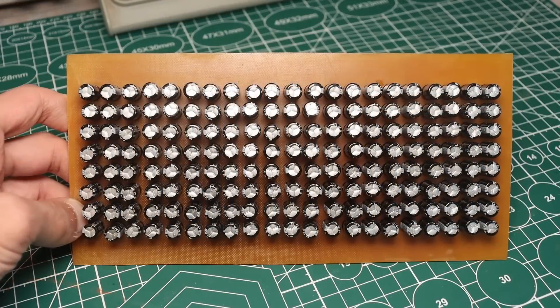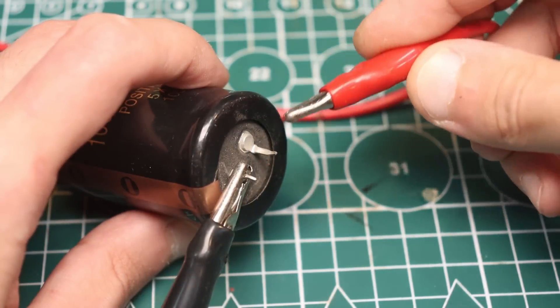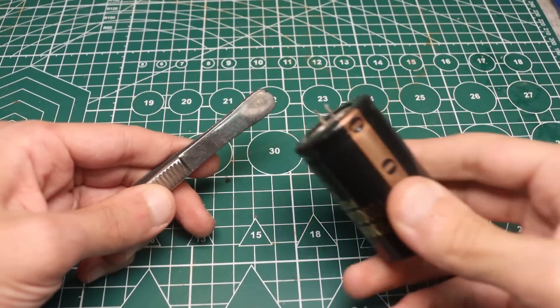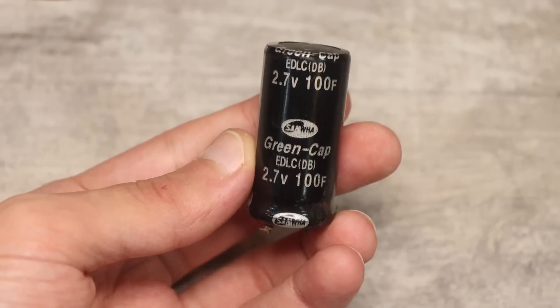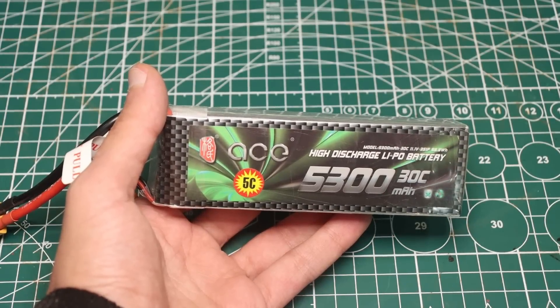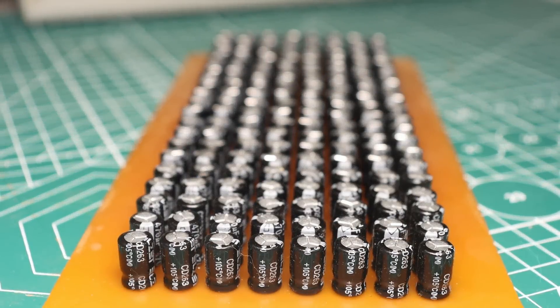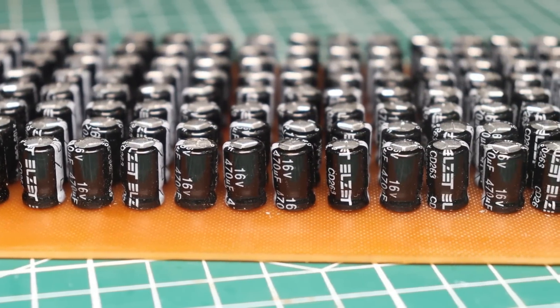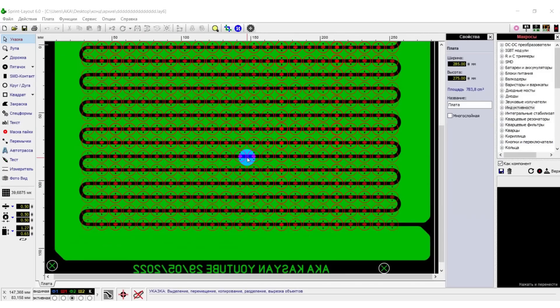I think everyone knows very well what an advantage such low internal resistance is. Such a battery is capable of giving up accumulated energy very quickly — the discharge currents of the capacitors are much greater than those of supercapacitors or high-current batteries over the same period of time. The battery energy will be about 30J and according to approximate calculations, I'll be able to receive currents up to 16,000A at the peak, but of course for a very short time.